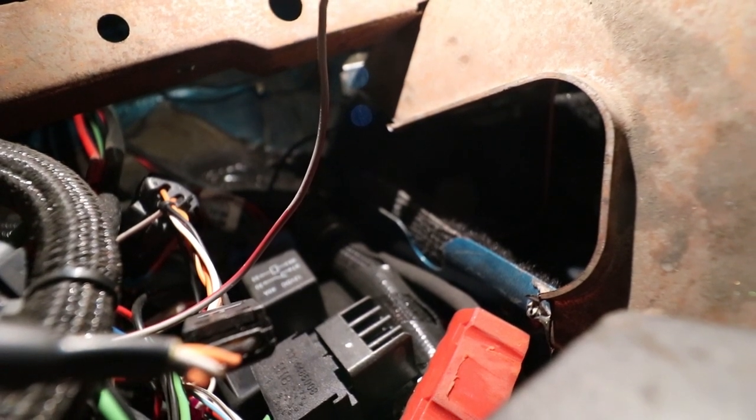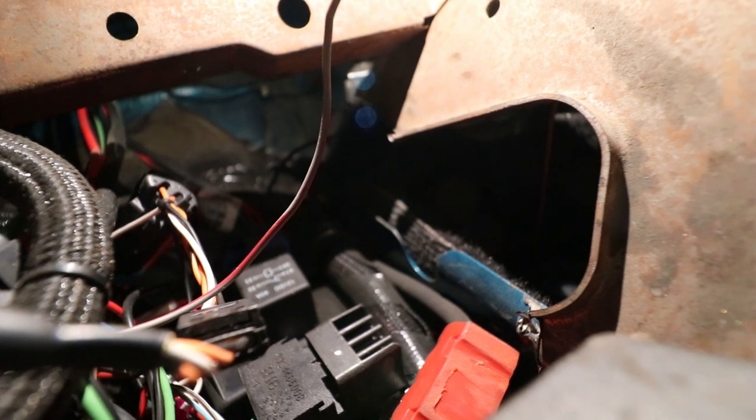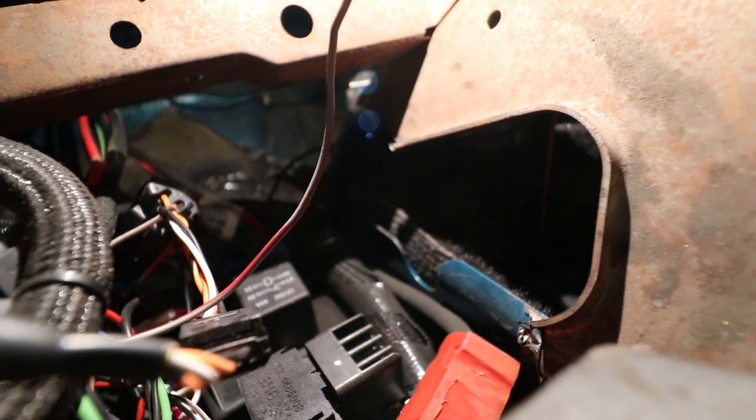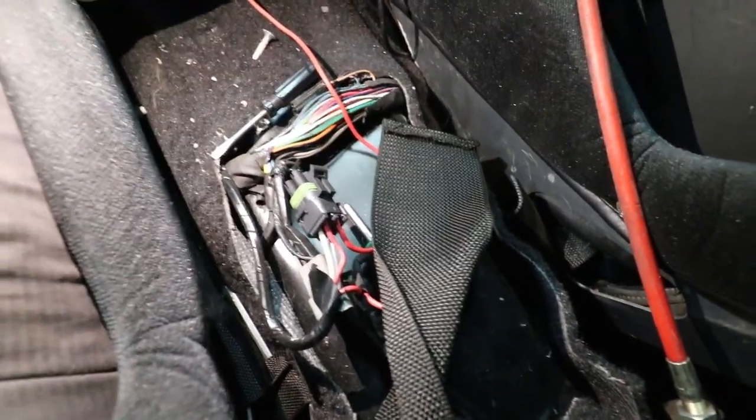You see the one with the heat sink right there — the one with the little fins on it? That's a solid state relay. So I'm assuming that one's hooked up to the trans brake right now. I'm just doing some digging, trying to figure out what all is wired in this car. It looks like the shifter was connected to the reverse lights and all that stuff as well.